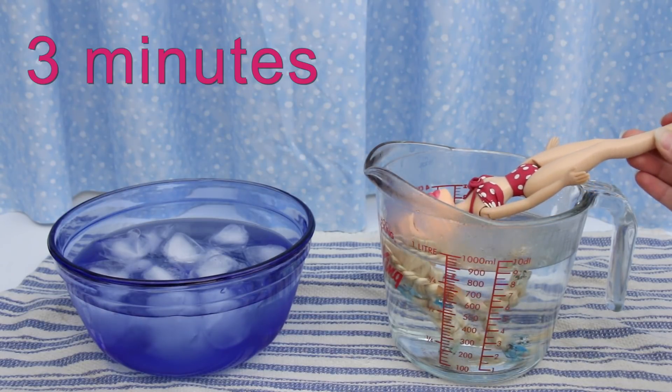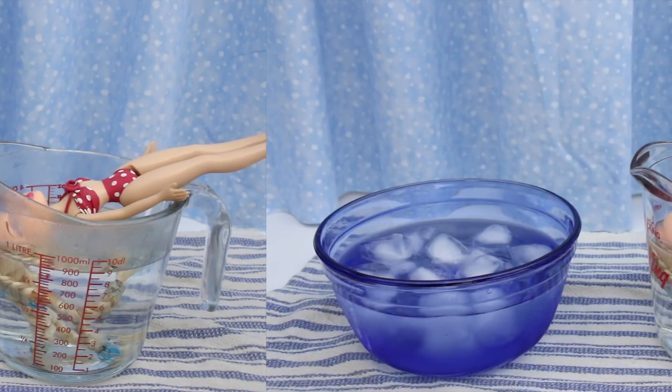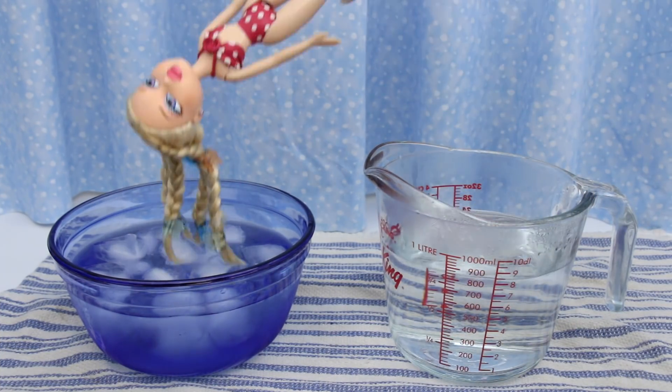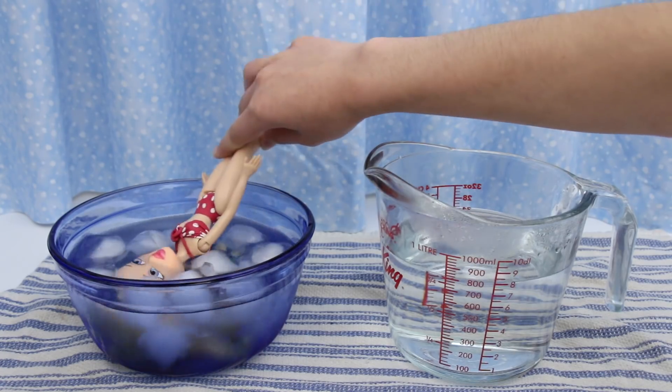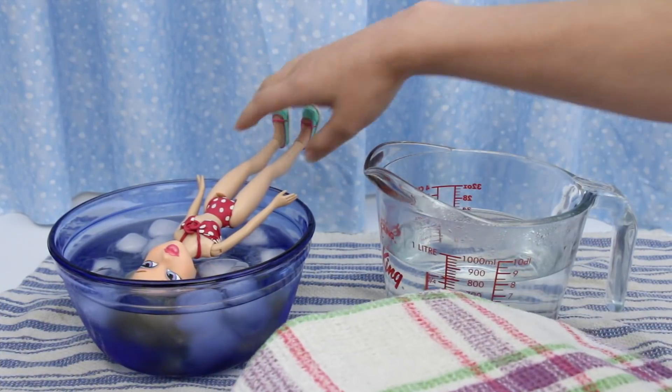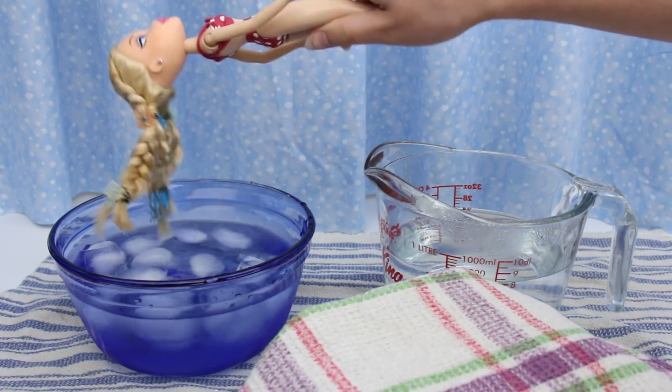This method is called boil perm. Time's up! Now for the ice water dunk. This will cool the hair and set it. Keep her in for three minutes. Out she goes and into a towel.